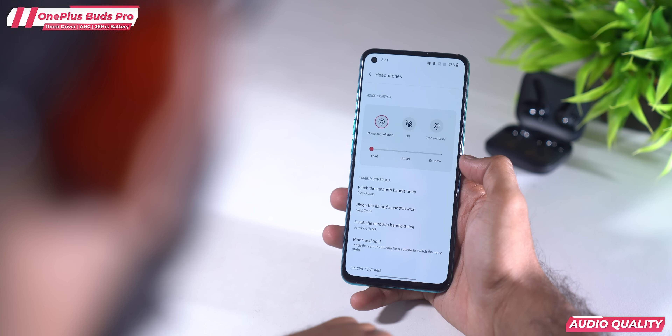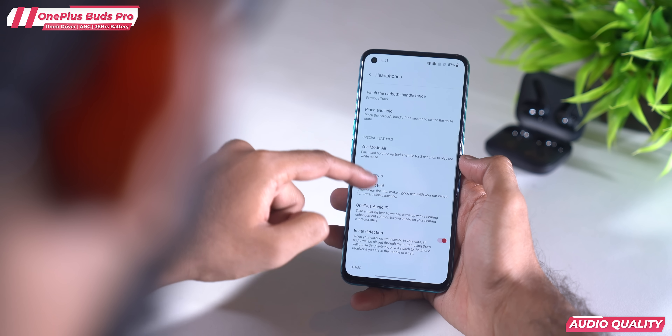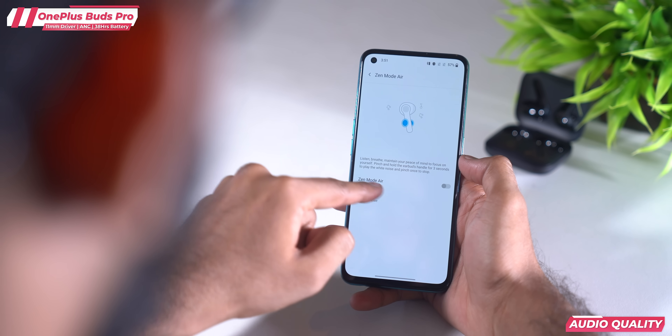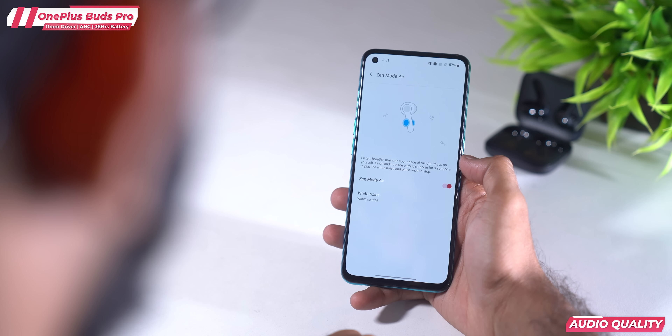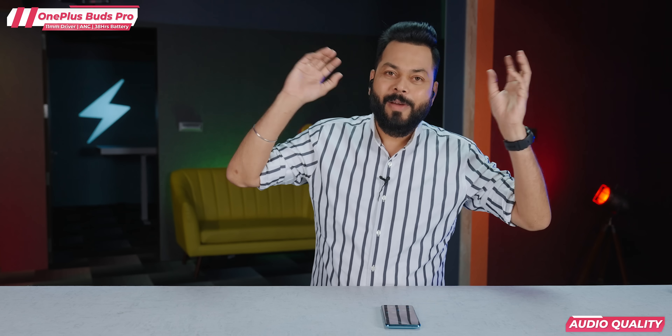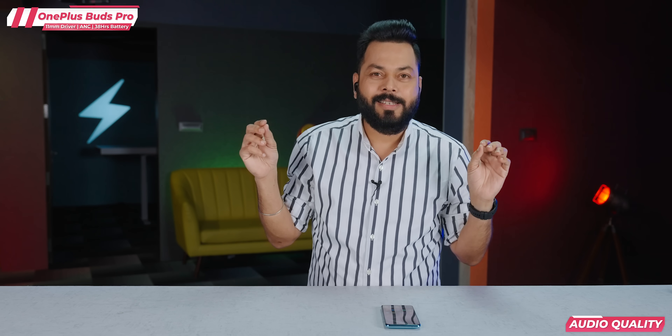If you need to wear them to study or focus on something, there's another mode in the app — Zen Mode Air. It's like sitting in the Amazon forest, in nature. You hear the sounds of birds chirping. It's good for focus.